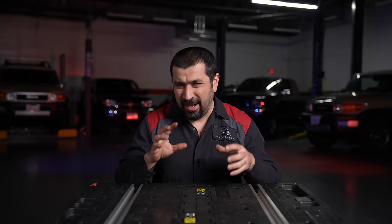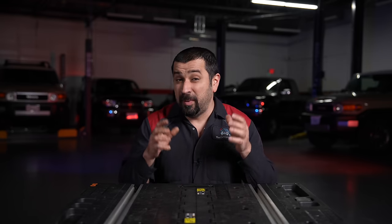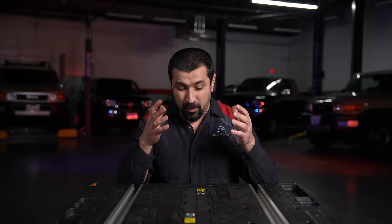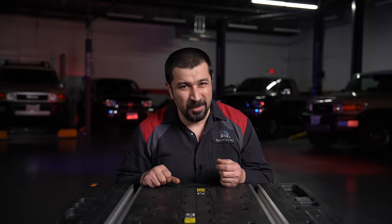Hello and welcome to the Car Care Nut channel. In today's video I'm going to talk to you about alignments, car pulls, and related problems — how you can diagnose them on the DIY side, or even if you're not going to fix it yourself, how you can distinguish what is needed. I see this all the time in the shop where people describe the issue incorrectly and it leads to big confusion. I want to share this so you get a better understanding of what's causing the pull, whether it needs an alignment or not.